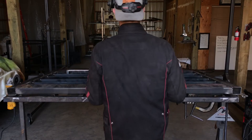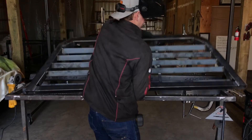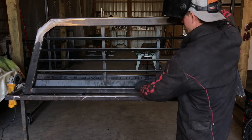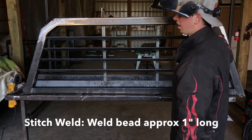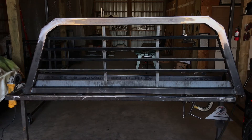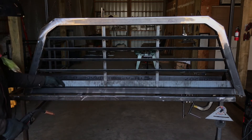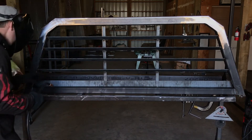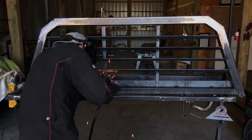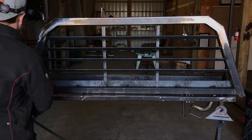Then flip it over, and on this inside here, just put maybe six or eight stitch welds on the back side. It doesn't need to be a ton — just six or eight. When you do weld it, just kind of hold it tight against your piece D back here so there's no gap. And that should do it for your bottom piece E.